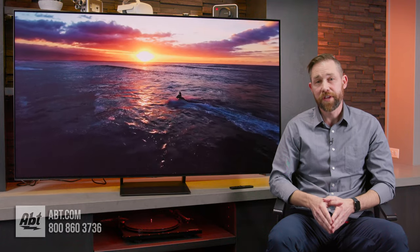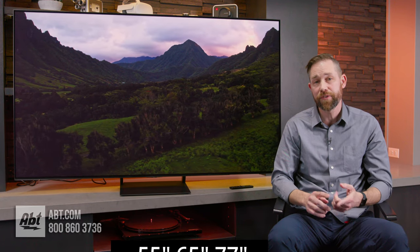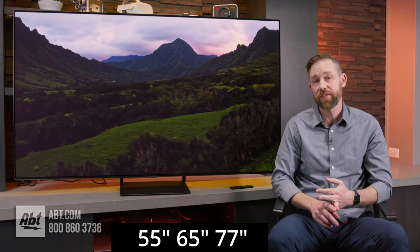The S90C is the starting point for Samsung's QD OLEDs for 2023, and it's a great looking TV. It has that shallow depth that's typical of an OLED, along with a thin bezel and a center-mounted pedestal, and it comes in three sizes: 55, 65, and 77 inches.